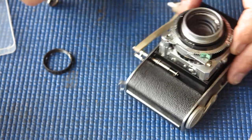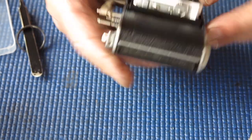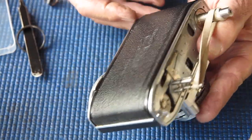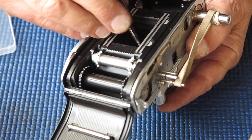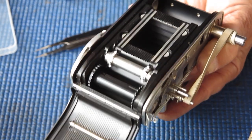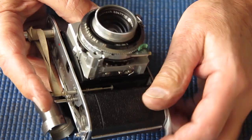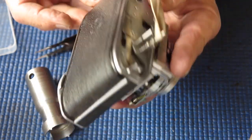Not quite — one more tooth. That's it, that's correctly timed. Holding those two together so it doesn't fall out of place, turn the camera over, open the back, put the shutter retaining ring in place. Find the tool to tighten it up, run that up finger tight, check again — that seems fine. So I'll do that up tight.